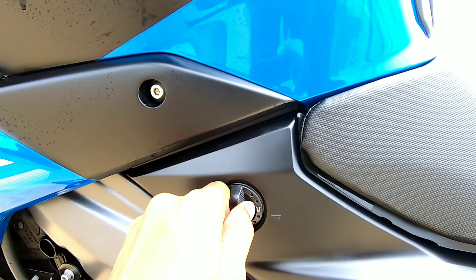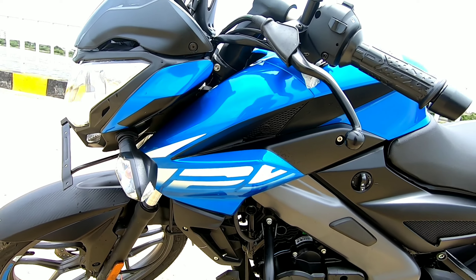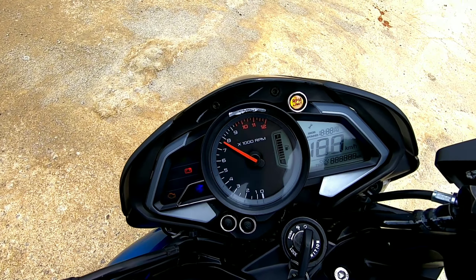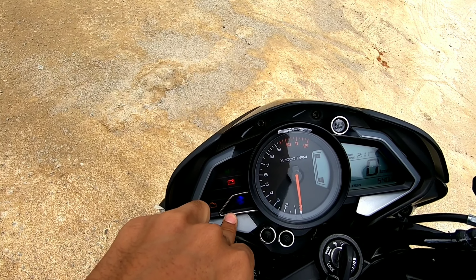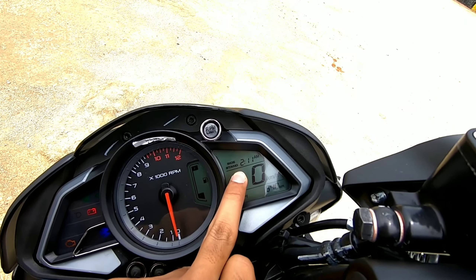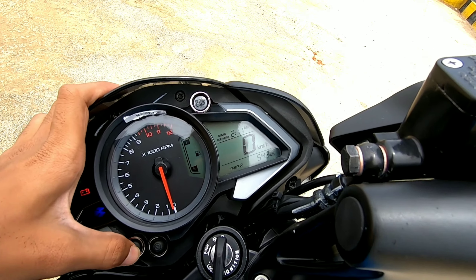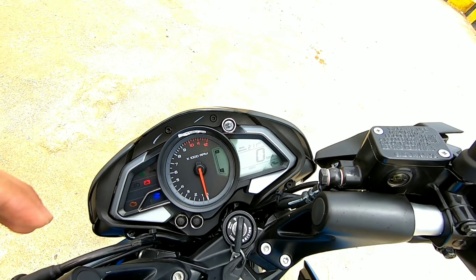It gets a carbureted engine, and here is the fuel cut-off button. The 125 badging is finished in white color. Let's turn on the motorcycle — it does a full startup sweep. On the left it shows all the tell-tale lights, and here is the Bajaj logo surrounded by chrome lining. The tachometer is marked till 12,000 RPM. The speedometer is digital, showing Trip A, Trip B, Odo, and there are mode and select buttons. It has been driven only 54km.